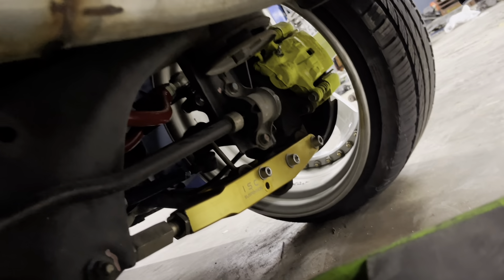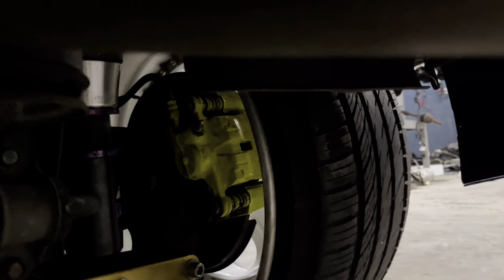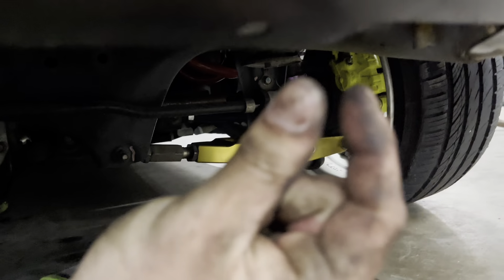If you look at this bag it's almost bottomed out, but if you look at this other side you can see how much I raised it — that allowed the wheel to sit this close to the fender, which is exactly what I needed so I won't mess them up. Now I need to do it to this side.